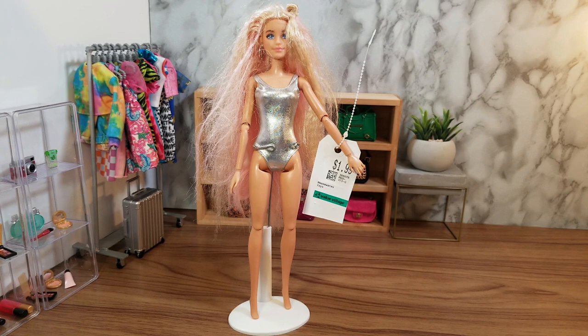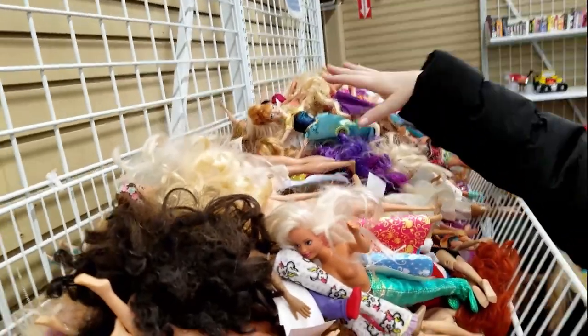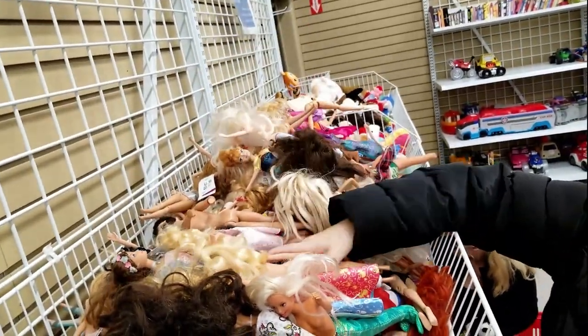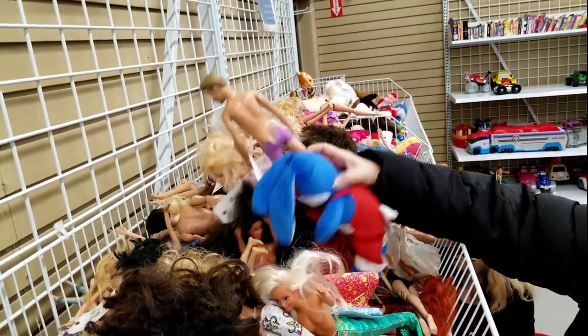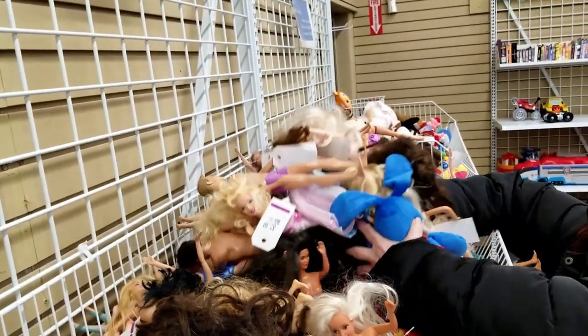I like to go to thrift stores and find Barbies, clothes, and accessories. They're really inexpensive there, plus you just find a lot of really unique items. The dolls are all together in a large bin, each doll has a price tag on it, some have clothes and some don't. Prices usually range from $1.99 to $5.99 each.